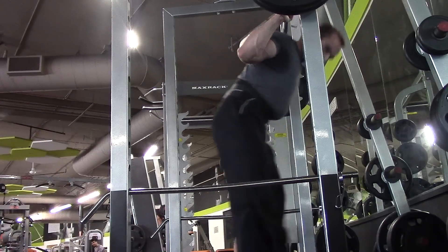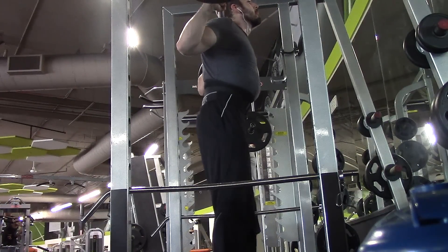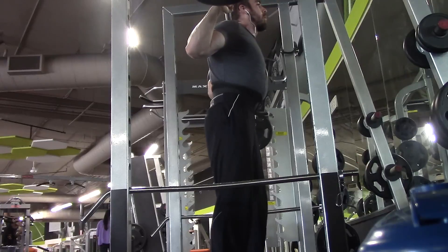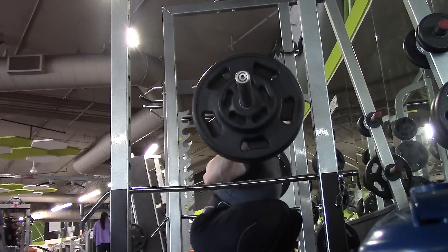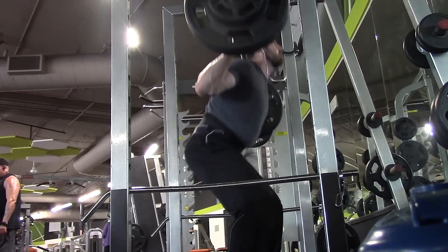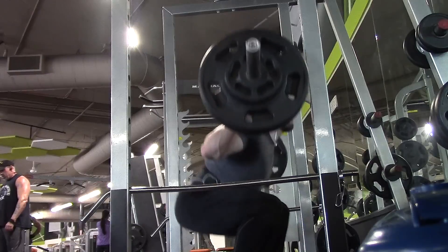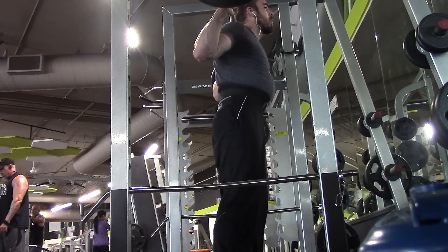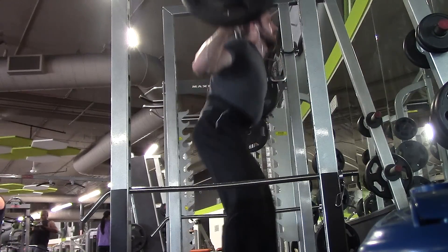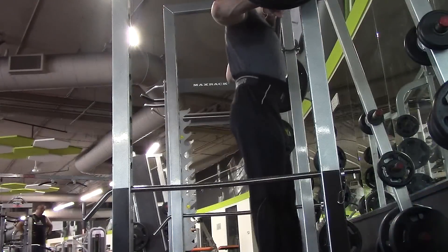If you guys ever had a workout where you needed to get out some aggression, I think squats and deadlifts really call a lot of your intensity to perform these movements — they're full body compound exercises that you have to give your all to, because if you don't, they will beat you. So if something's bothering you, channel that right into a squat or deadlift workout. Use that intensity, use that potentially negative energy, and channel it into something positive like making progress in the gym.